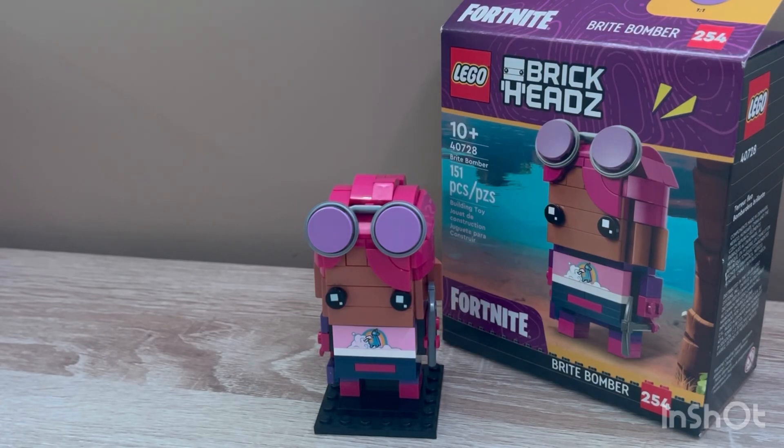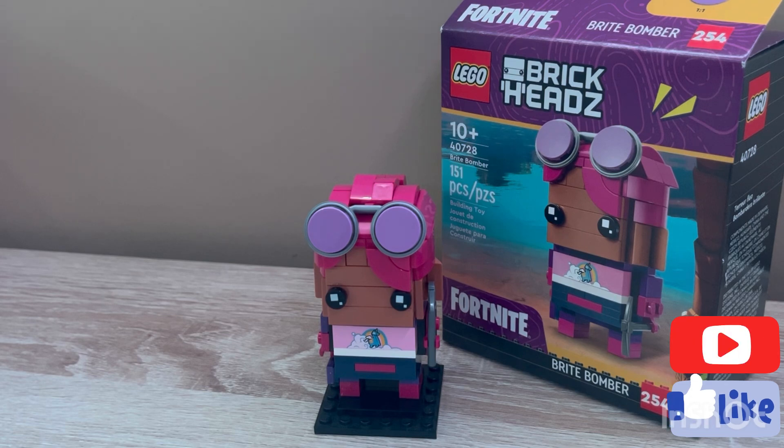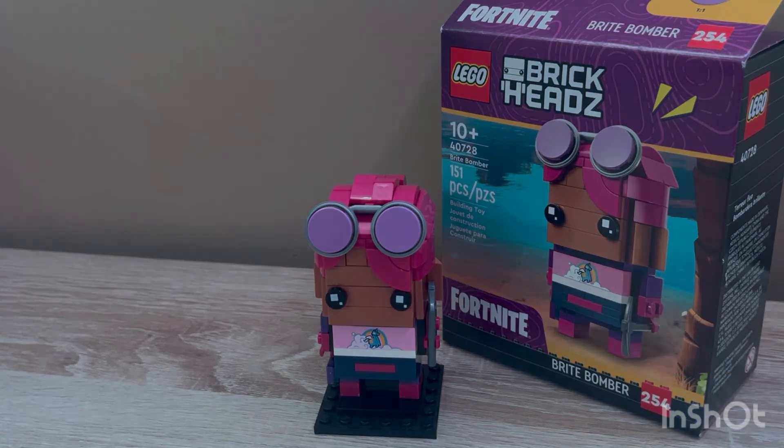That's going to do it for this video. Hope you guys enjoyed — make sure you subscribe for more brickhead reviews and a lot more content coming soon. See you all in the next one.